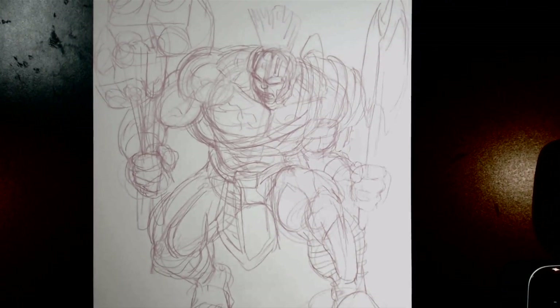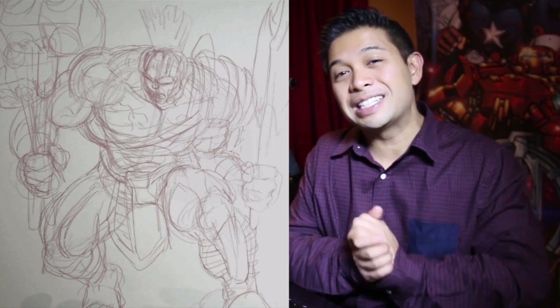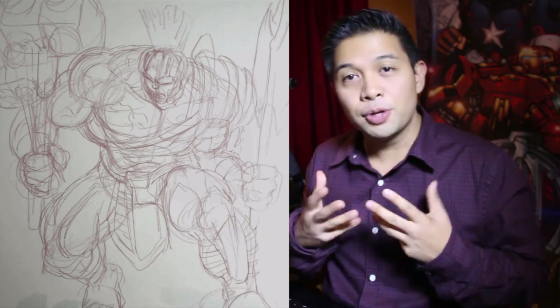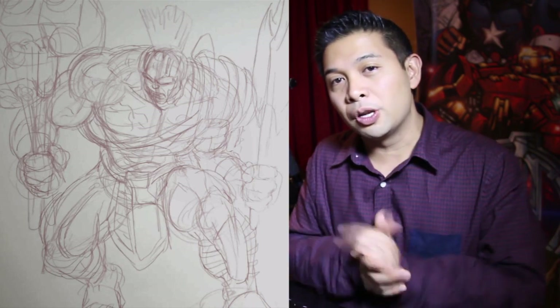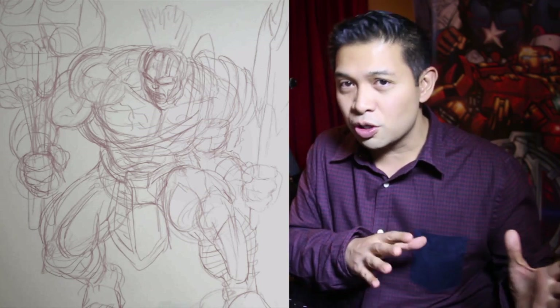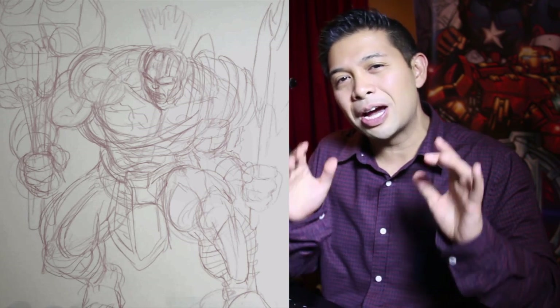So that is my layout of the Hulk. There you have it — this is how I construct my Gladiator Hulk piece. On to the next video which is basic inking. The next video is the longest in the whole series — it's about an hour long, all in real time. I suggest when you go watch that video, go to the bathroom first, have a snack, and follow along — sit down for an hour and draw with me.